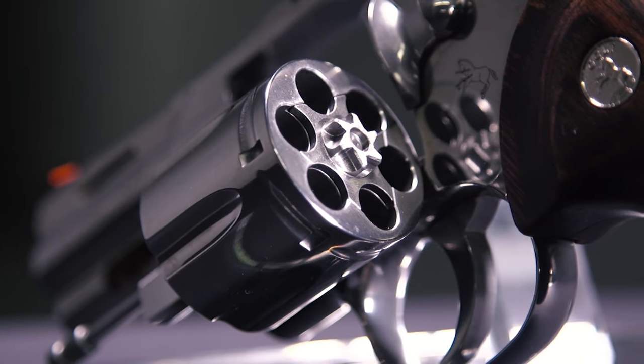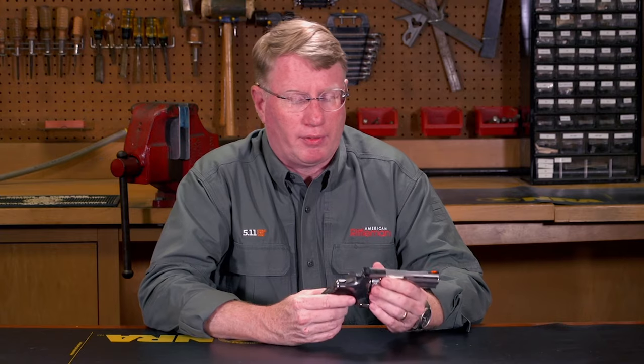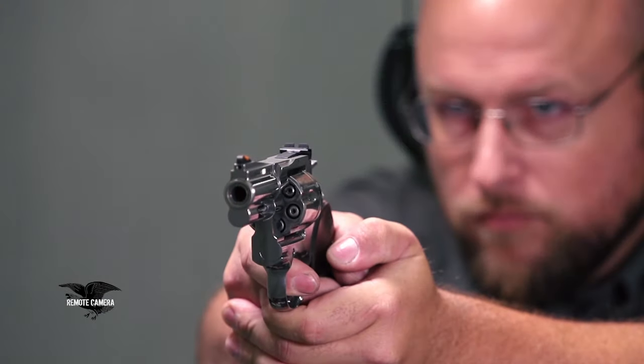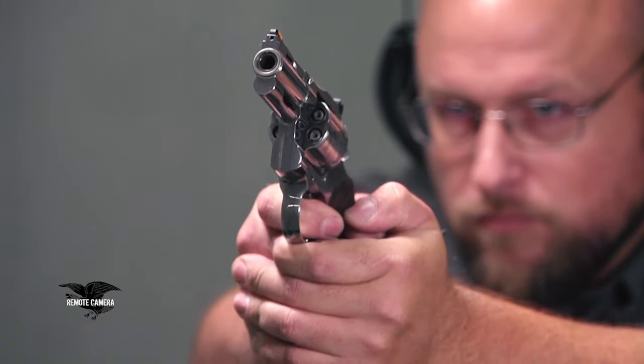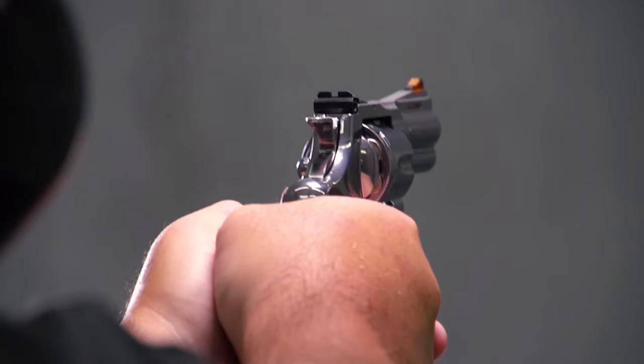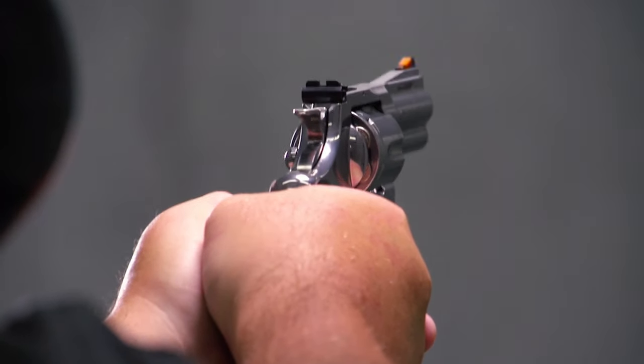The new Colt Python is a six-shot revolver, and like all Colts should, the cylinder advances to the right. This gun is chambered in .357 Magnum, and it's got enough weight that it's manageable to shoot. It's actually very comfortable to shoot, but if you're just heading to the range you can of course shoot .38 Special.